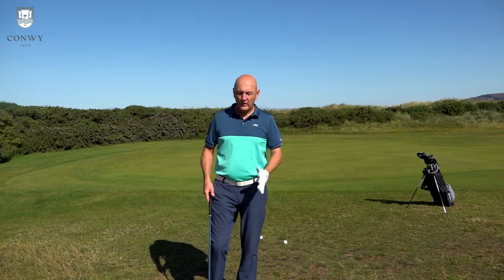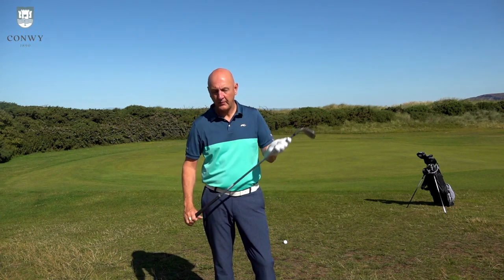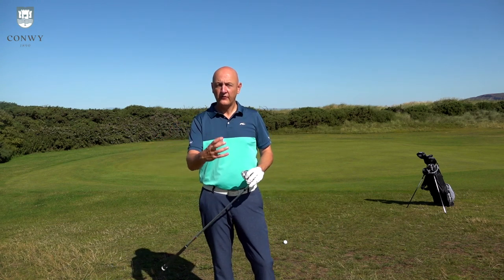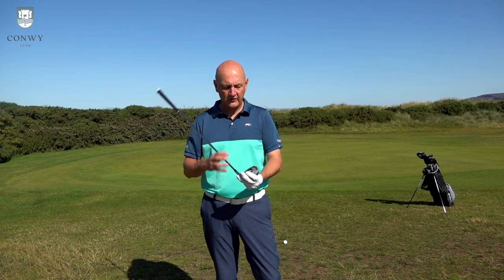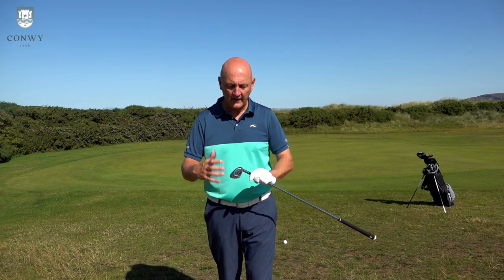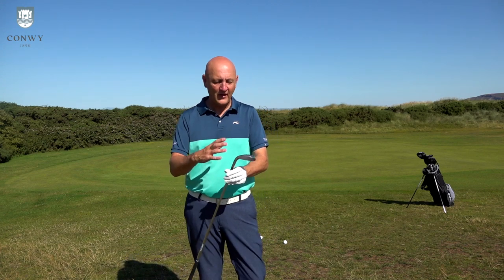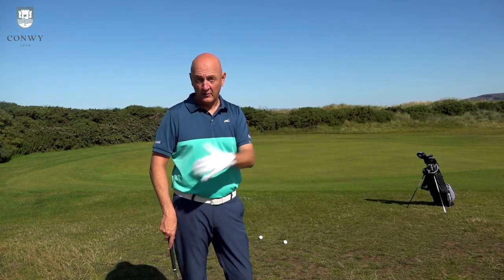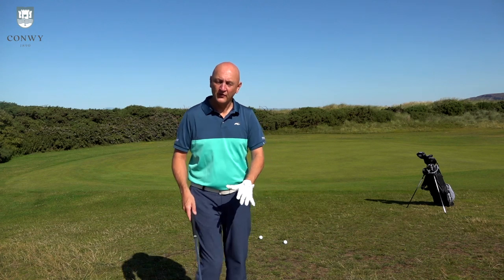The clubs go down to a sand wedge. From the bunker, they're bulkier than what I would prefer. In terms of overall looks: they've got a thick top line, which is what you'd expect from this type of game improvement iron, and there's plenty of width on the sole and plenty of mass at address. I think it's a good-looking club — Wilson haven't overdone it. For me personally, I think they've made this type of club look very appealing, with a bit of shelf appeal. But I want to try a little wedge shot — I'd normally push this club aside for that, but anyway.